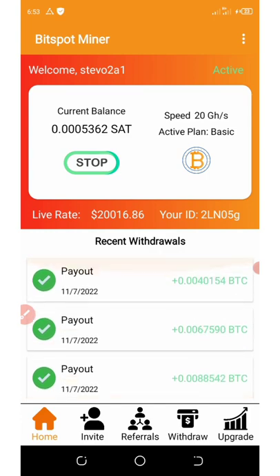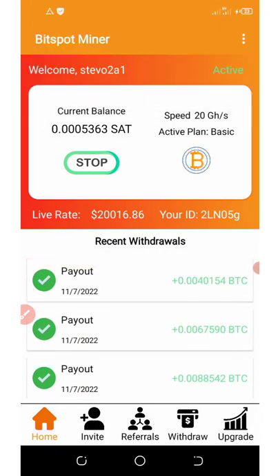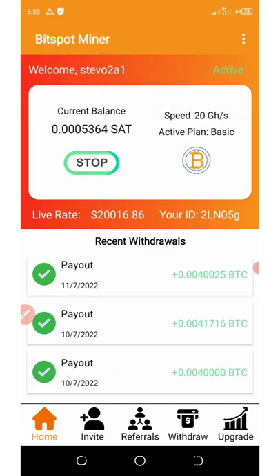You just have to come to this application every 4 hours to activate your mining. That's it — this is all I can say about this application. Start mining right now; it's still paying. Thank you guys for watching and see you in the next video. Don't forget to like this video and share it with your friends. Also subscribe to this channel for more updates like this so that you will not miss out.